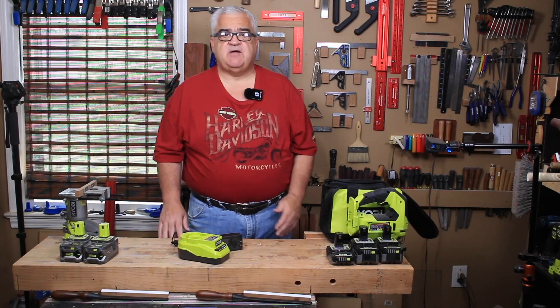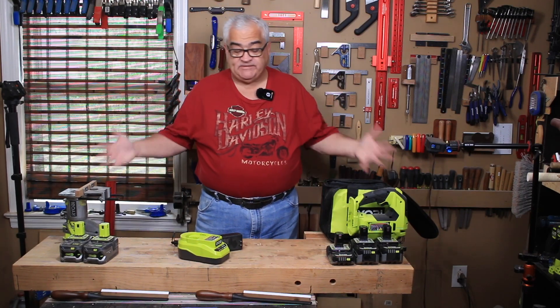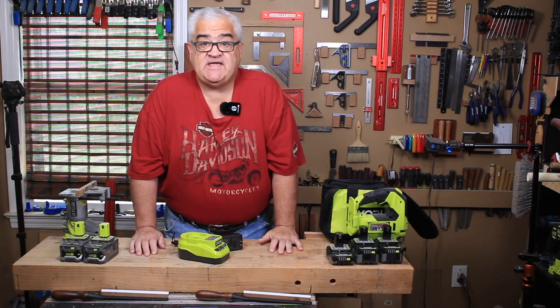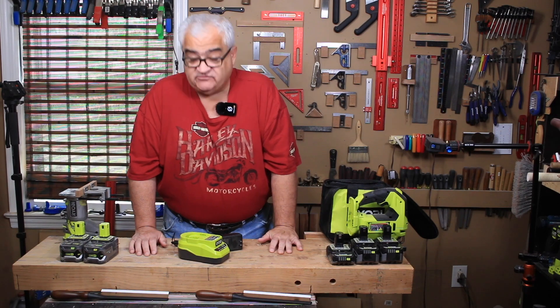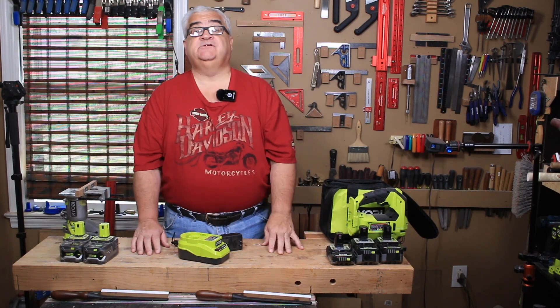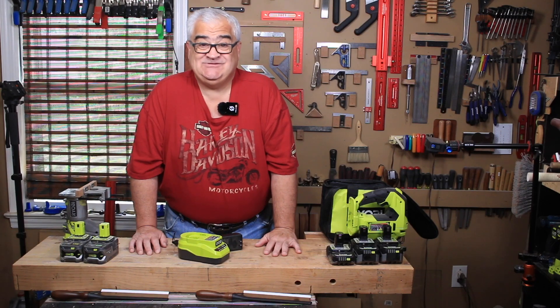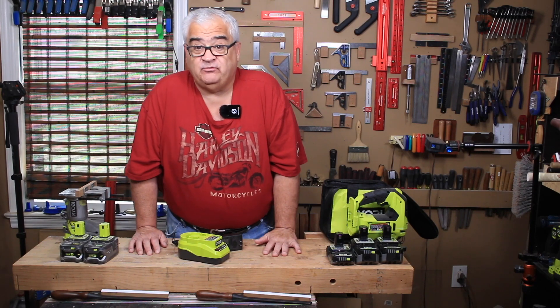Hey everybody, welcome back to the shop and welcome to RYOBI DAYS. You guys know every year I do a RYOBI DAYS sale video and this year is no different. What is RYOBI DAYS you might be asking? Well, it's a sale that starts usually at the end of May and goes into June.